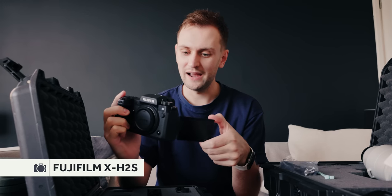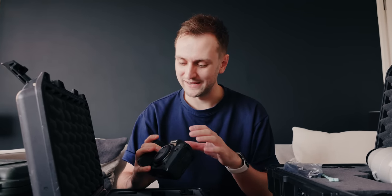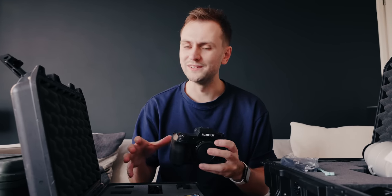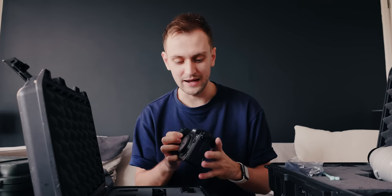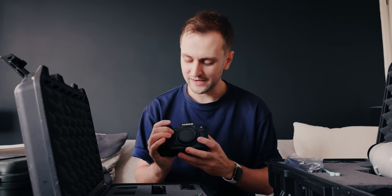So this is the main event — the Fuji X-H2S. As you'll have known on the channel, I was a diehard X-H1 fan. Had the X-H1 from launch day. Used it as a complete workhorse across my channel, and some of my favorite images are all taken on the X-H1. It was a bit of a forgotten camera series — I don't think it got enough love. Great to have that big grip again. The X-T4 has a shallower grip, which is also nice, but I think this is more comfortable.